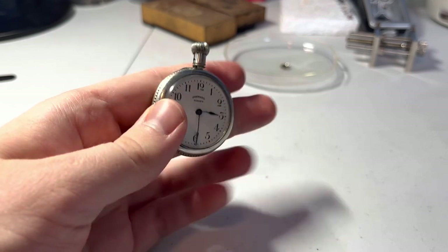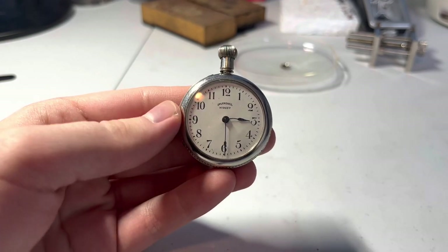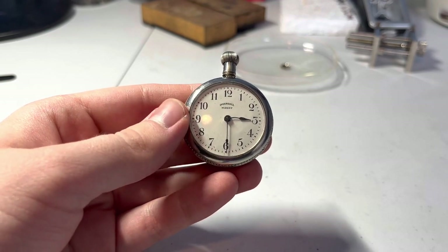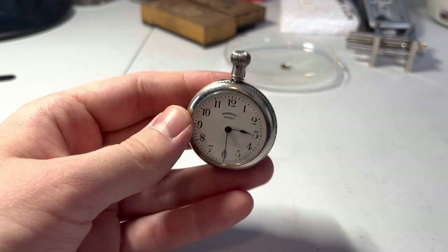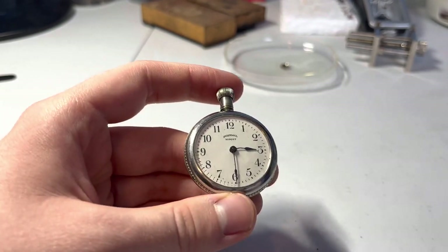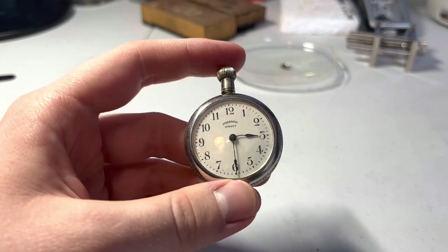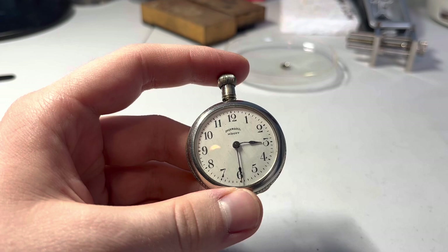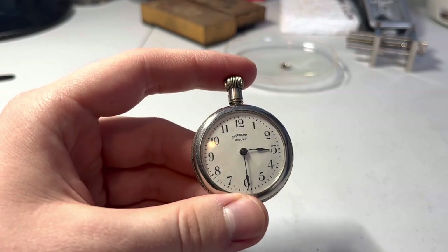It's funny — for the last two years straight, basically around Christmas time, we end up working on a dollar watch. And that's not intentional. This video was originally going to be about Westclock dollar watches or pocket watches. I was going to pull out one of those from the night of a thousand and one dollar pocket watches and work on that. But I decided I didn't feel like it and decided to work on this instead.